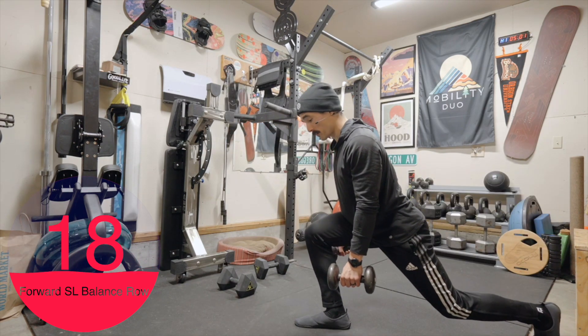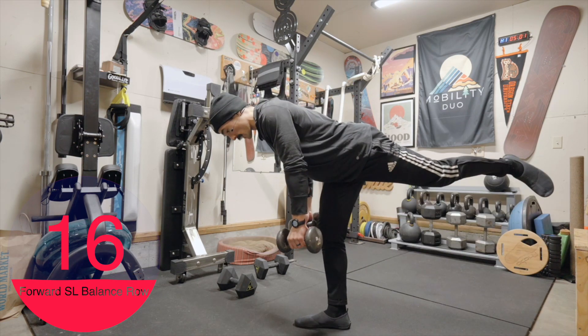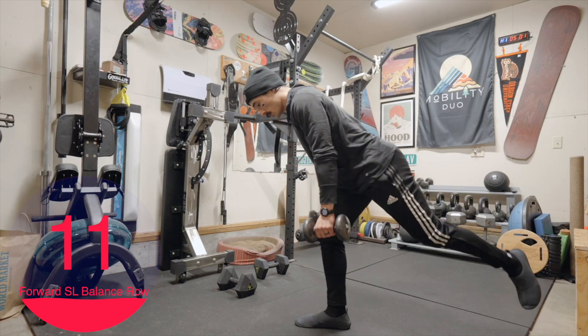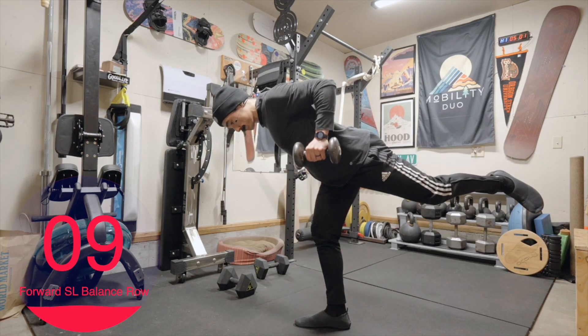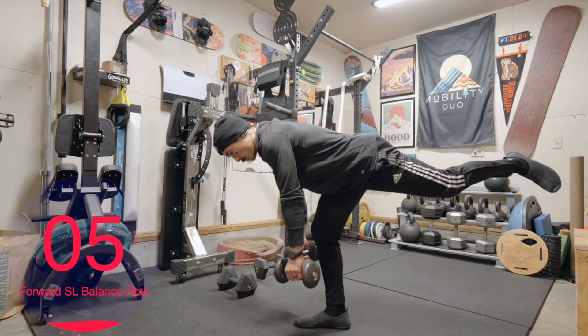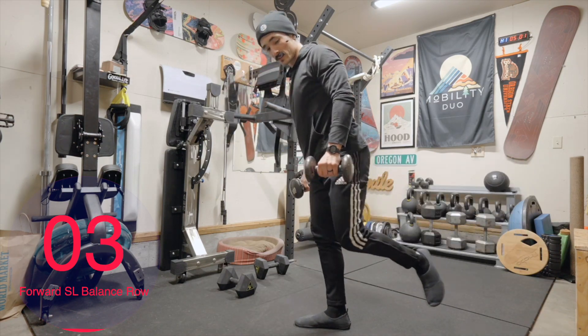Dropping nice and soft into that lunge, driving back up to that single leg stance. Last one. And rest.